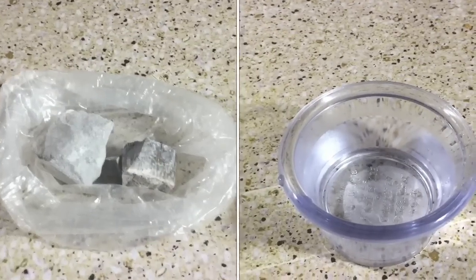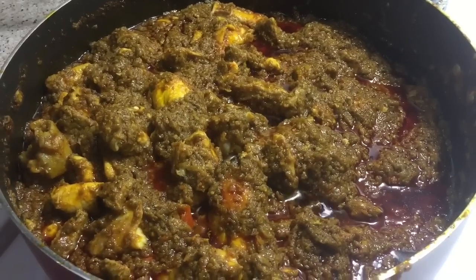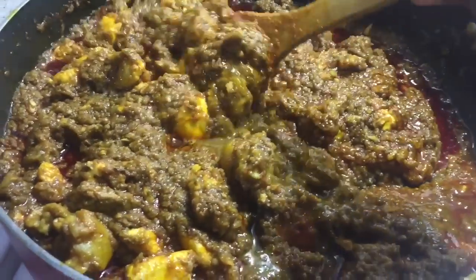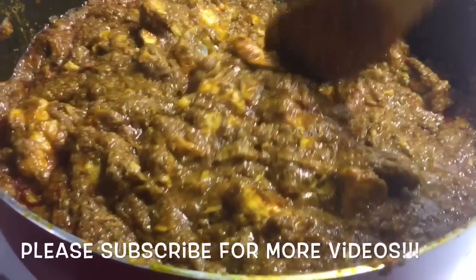Dissolve your topogi soda in hot water — about this much — and let it sit for about eight to ten minutes. After ten minutes, turn off the stove before adding the topogi soda. Add a little bit of soda, or a lot depending on how you like it, and once you add the soda the soup is ready.